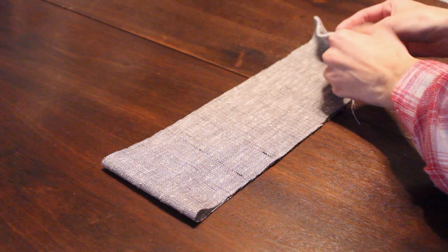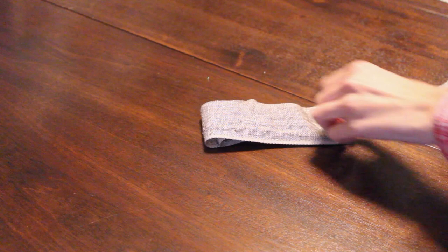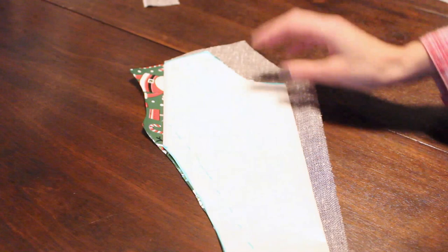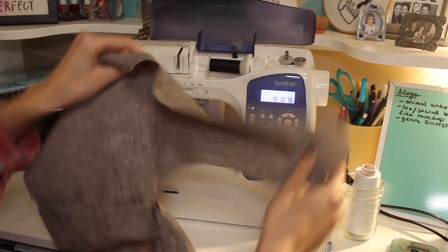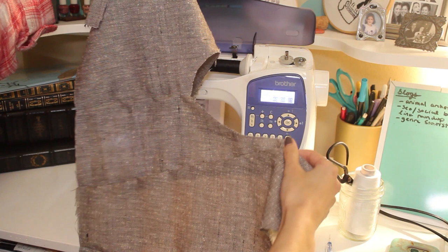That included one placket piece that's 4 inches wide and about 24 inches long. A waistband piece that's about 32 inches long and about 2 inches tall, which will turn into 1 inch of bias tape. The center back piece, which I cut out by folding the pattern piece in half. A left front piece cut on a slight diagonal. Two identical side back pieces. A right front piece cut at quite a diagonal angle. I pinned all the pieces together and then ran them through the sewing machine.